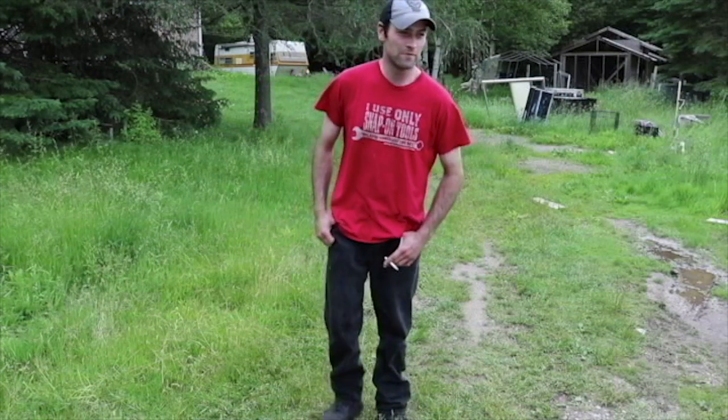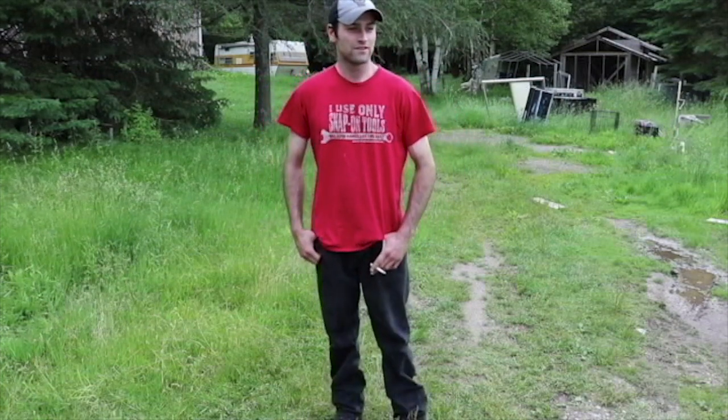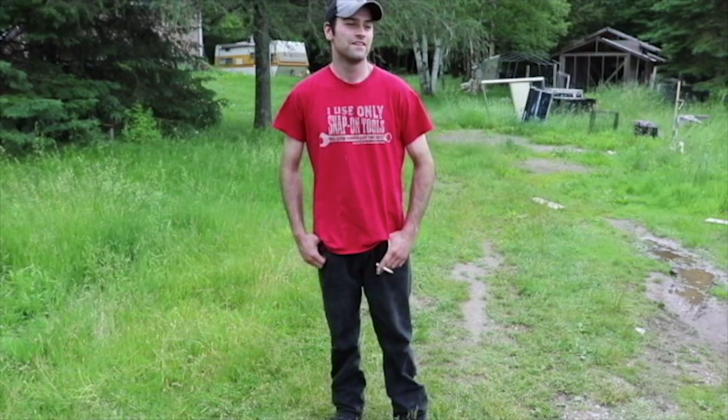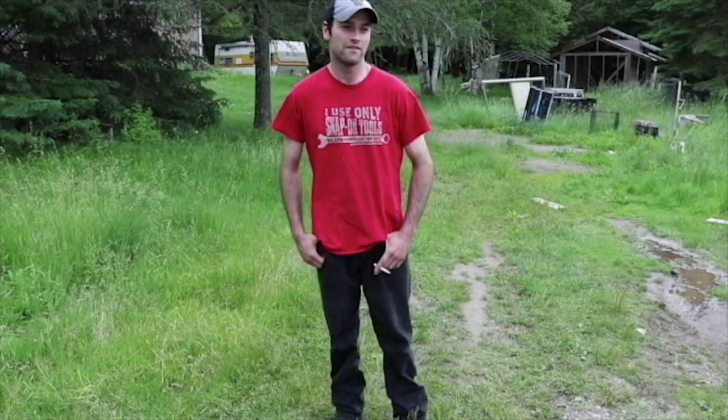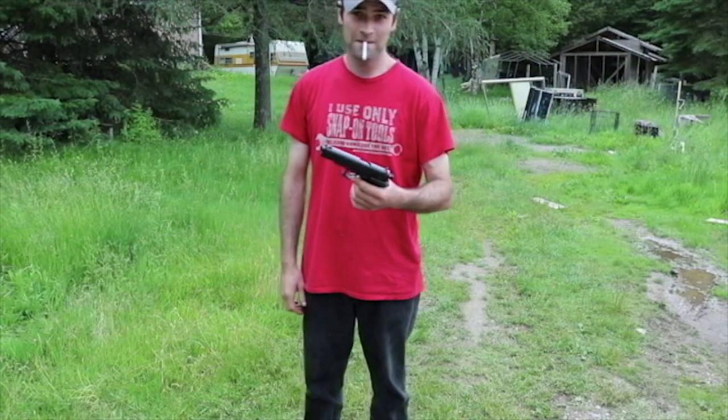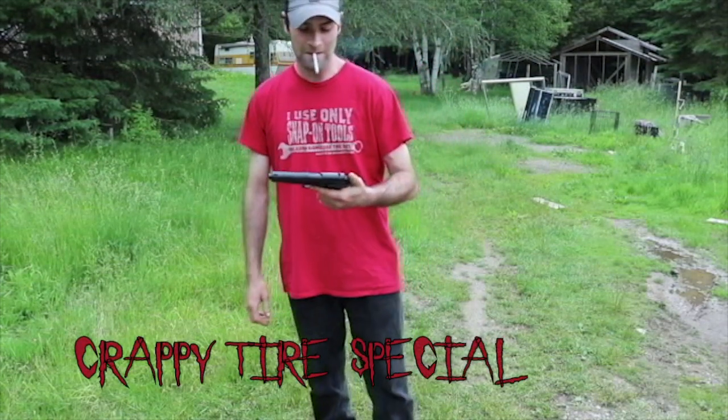And then we'll be switching up to the rifle — it's an M4, very basic AR design. It's got semi-automatic and full automatic, with a hop-up for long-range shots. So this here's your Canadian Tire pistol, spring action — it's cocked all the way back, shoot.